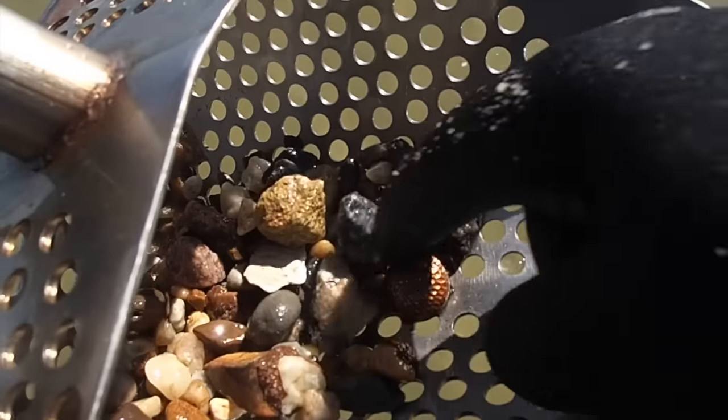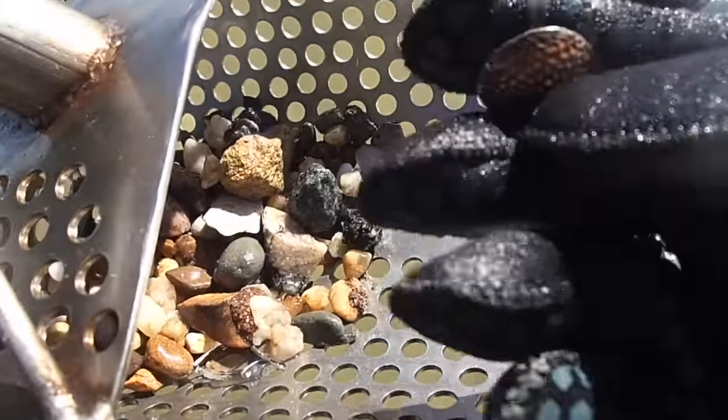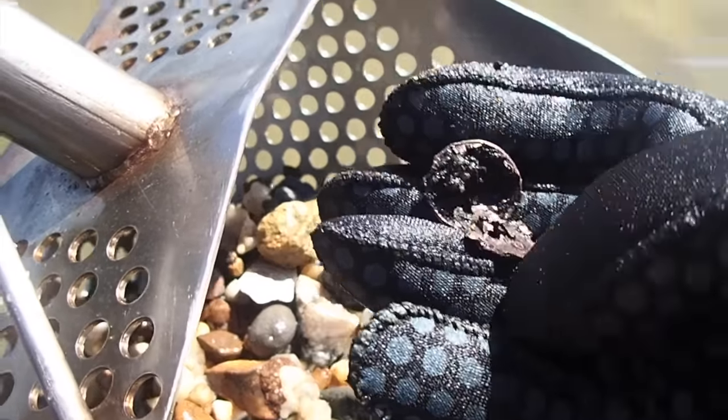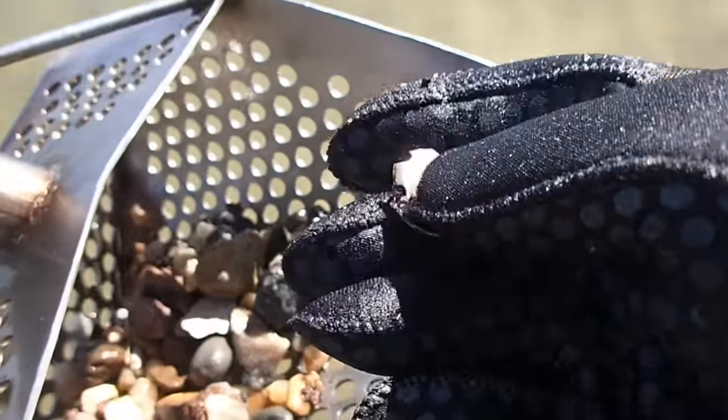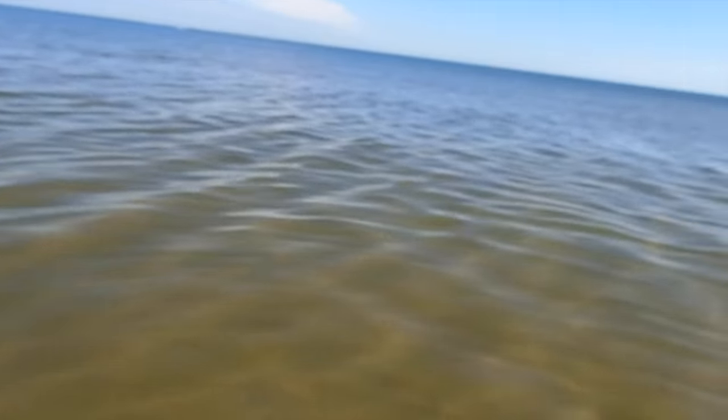Looks like we got some junk jewelry in the basket because it's not glowing like gold, so it must be junk. Looks like an earring - yep, it's already come off. Let's stick that in the basket and keep going. Just want to show you - there's a beautiful day out here today. Check it out, it's nice. There's the Chesapeake Bay Bridge Tunnel over there. It was actually a little bit calmer than this earlier, but still pretty nice - no big three-foot waves crashing into you. If we can just find some gold!